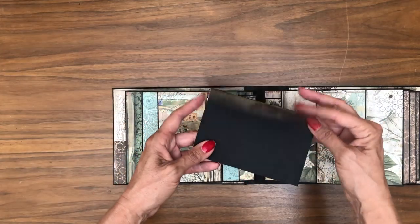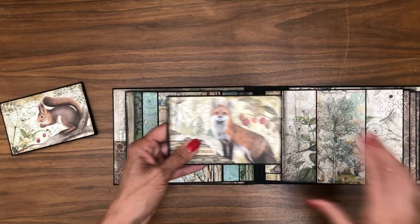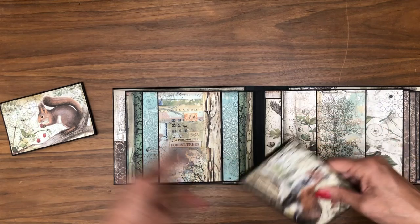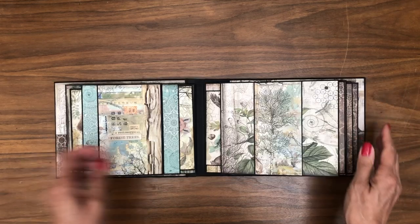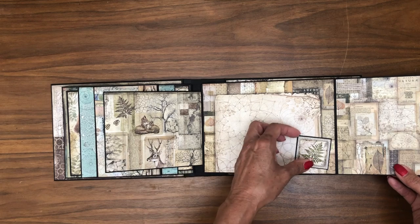These are from the 12 by 12 collection pack, which has these larger cut aparts — one for each side — and it tucks in nice and neat. Over here we have a nice large flap and then a smaller flap.